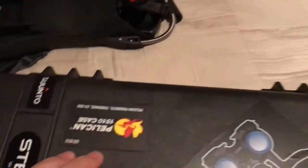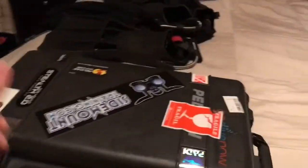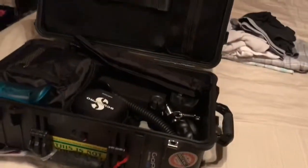Next up is the Peli case — I think it's the 1510, designed as a carry-on in terms of its sizing. Inside there are a couple of spare shirts and extra changes of clothes just in case. Normally I'd squeeze my BCD in here too, but it was still damp and I didn't want it to damage any electronics.